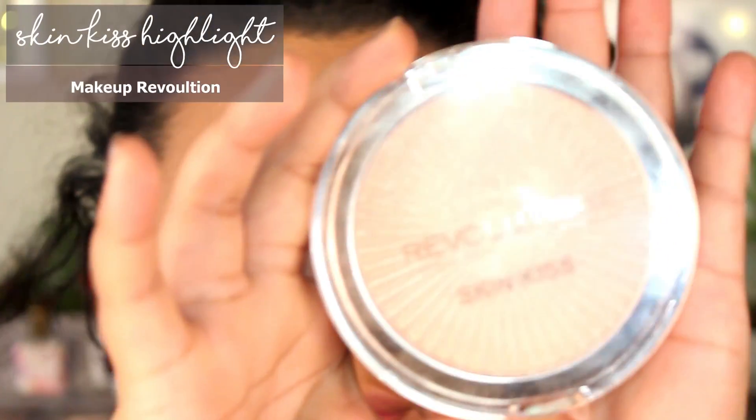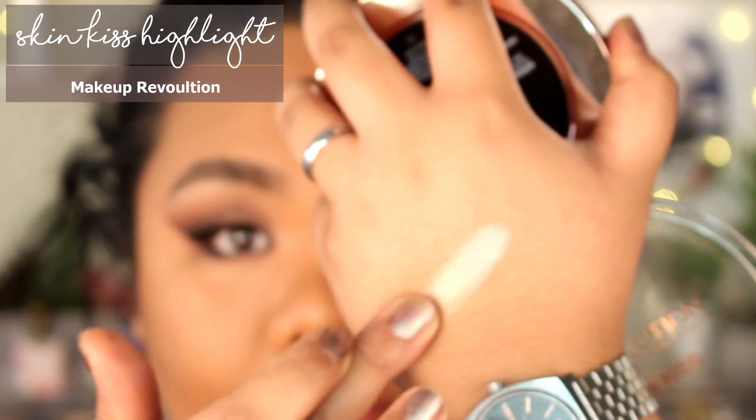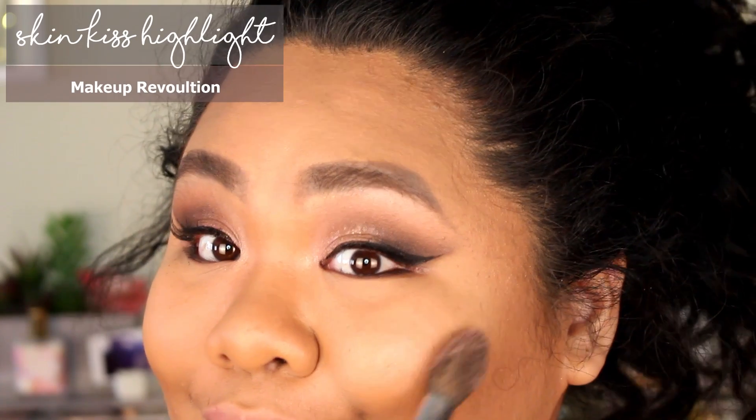This is one of the new highlights I got from Makeup Revolution — it's one of the Skin Kiss highlights. Here's what the shade looks like on my hand — it is beautiful. I always thought it was too light for me when I bought it, but now that I'm trying it out it looks amazing. Makeup Revolution just does their highlighters so right.